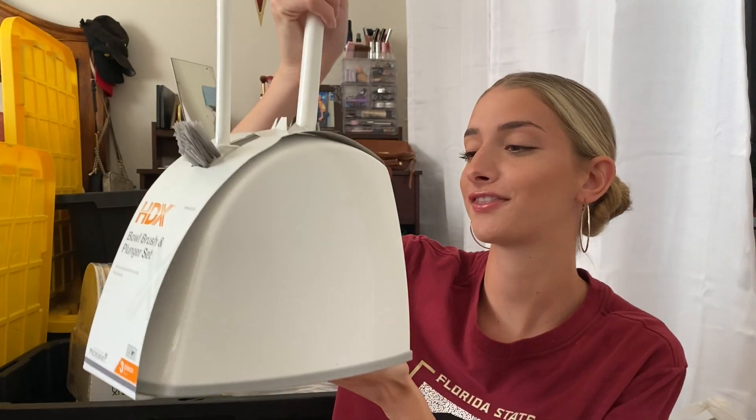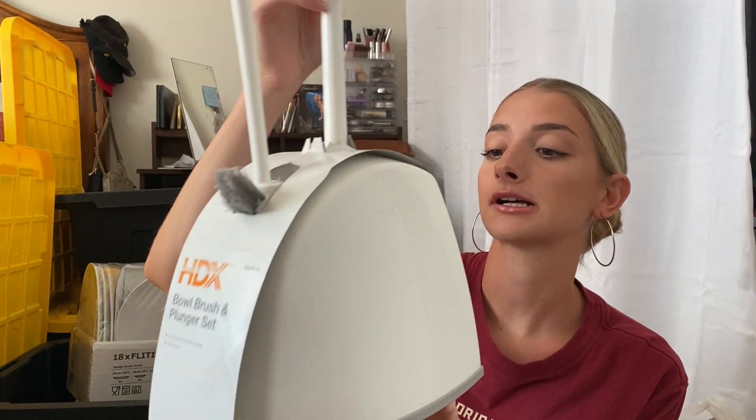The next thing is kind of random but from Home Depot I got this toilet bowl brush and plunger set. I really wanted a set that had both of them together so it would just look cleaner.